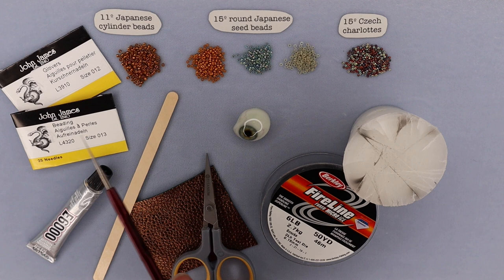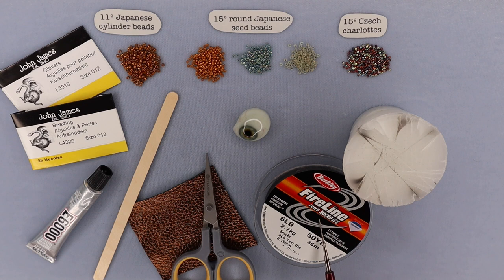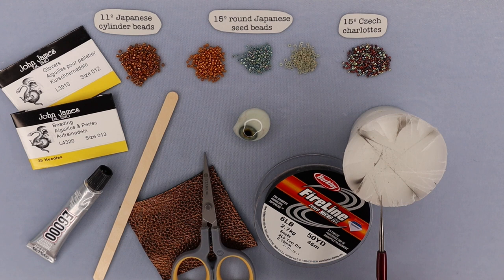You'll also need thread. I use Fireline — 6-pound Fireline — but you can use a nylon thread or whatever your preference is. You'll need scissors to cut it. I like titanium scissors when working with Fireline because they hold up quite well; Fireline does a number on scissors. They're relatively inexpensive and last a while. If you like to work with wax, you'll also need that. I use microcrystalline wax, which is a synthetic — they call it synthetic beeswax. It helps me keep consistent tension and reduces knots in my thread.